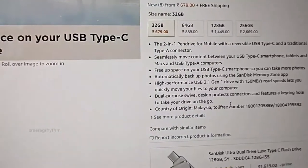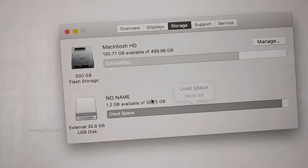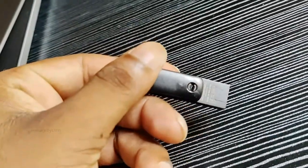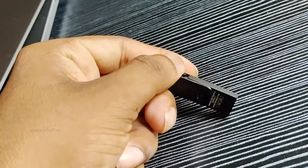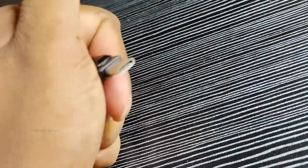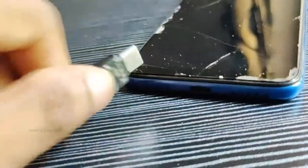We are going to have two types of use. It depends on the two sides — the USB-C type and the normal USB type. That is back to back.